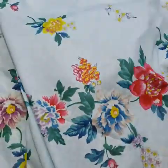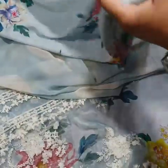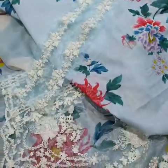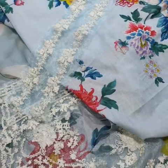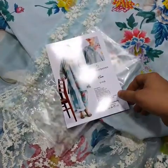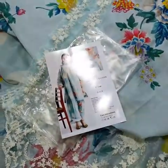Trouser. Trouser bottom extensions — one yard. So total, we are providing you this complete set. And this is the final model picture of this beautiful outfit. Thank you.